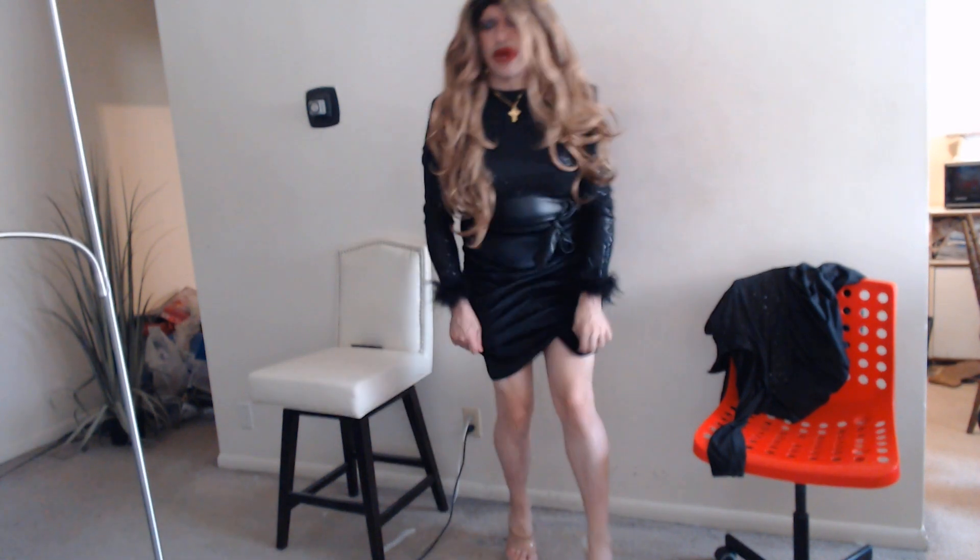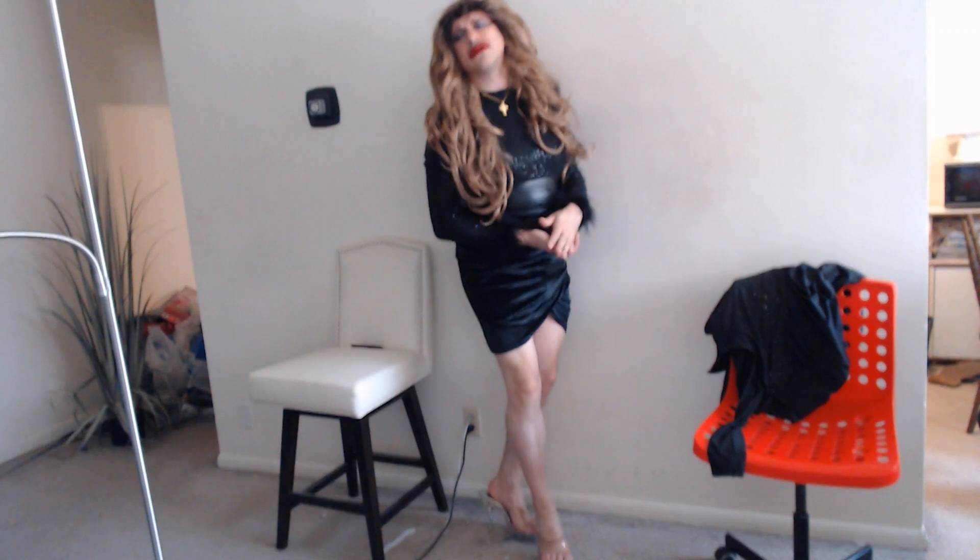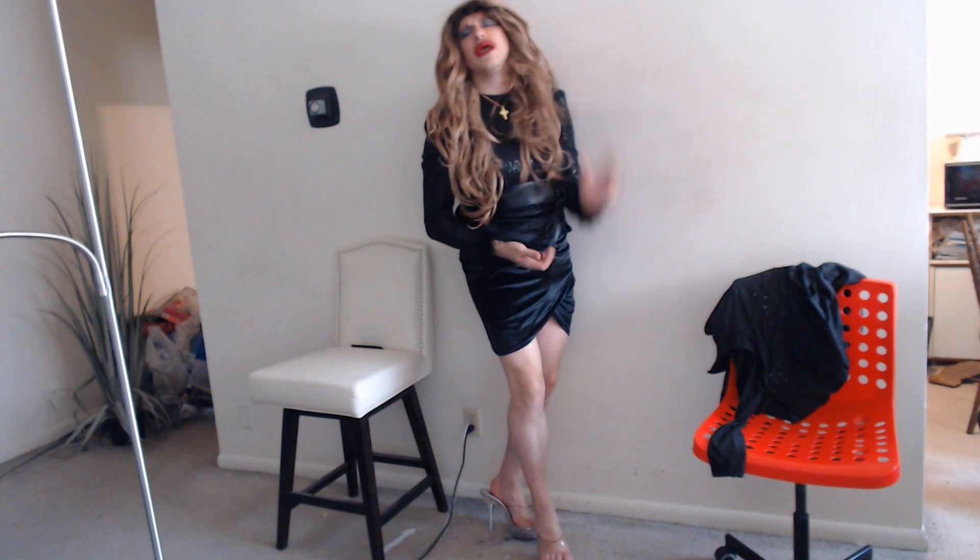Ladies and gentlemen, this is the wig that I put in fabric softener. Doesn't it look so much better? I put warm water and fabric softener and let it soak and let it air dry.